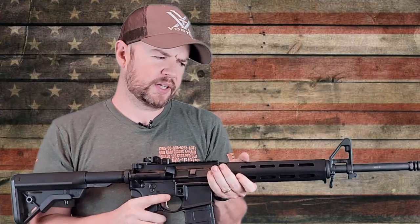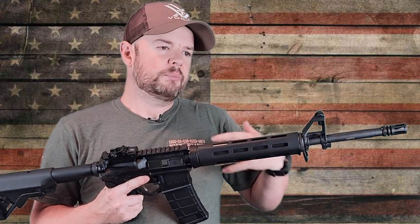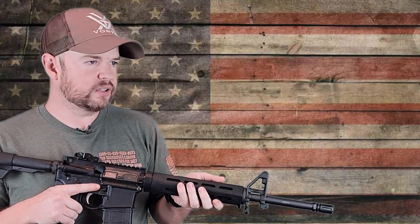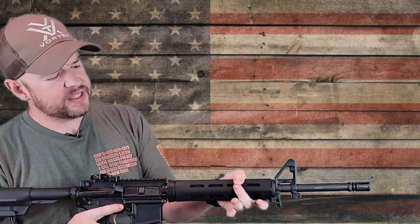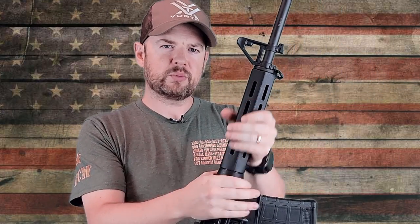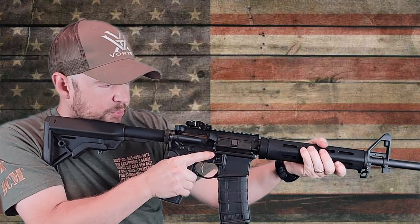I love mid-length gas systems — it's probably my favorite. They all function just fine, but mid-length is that happy medium for functionality, reliability, and smoothness. It's very thin — I have medium-sized hands and I can easily wrap my hand all the way around it, so you can get a really nice purchase on that handguard. You can switch it out if you don't like it, but I can definitely appreciate being able to get a really good grip on it.